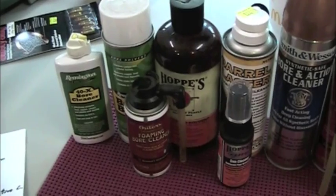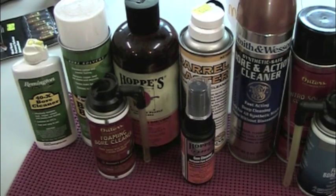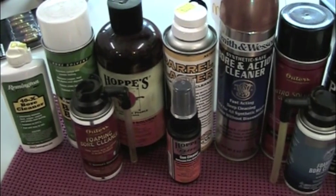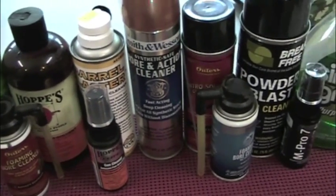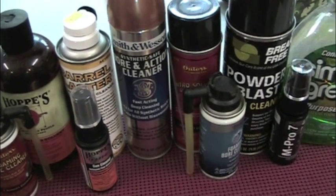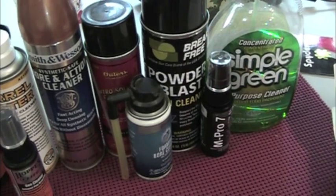Let me run down all the individual cleaners I'll be trying out in this test: the Rem 40X Bore Cleaner, the Rem Bright Bore, the Outers Foaming Bore Cleaner, Hoppy's Number 9, Hoppy's Elite, Smith & Wesson Bore and Action Cleaner, Outers Nitro Solvent, the Gun Slick Foaming Bore Cleaner, Powder Blast by Break Free, M-Pro 7, and Simple Green.